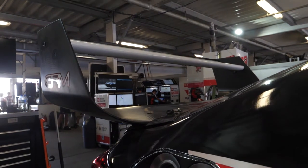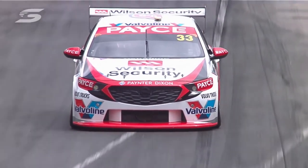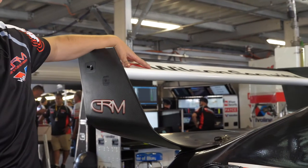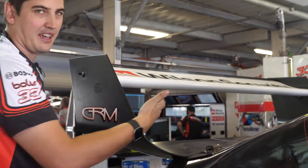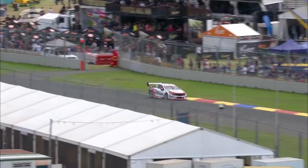A wing on a supercar is really important for generating downforce. Like an airplane creates lift to pick it up off the ground, we're trying to suck the car down onto the ground. What we get from this wing profile is we generate high pressure on the surface, low pressure underneath. So it's got a push-pull effect to help bring the car down to the ground.